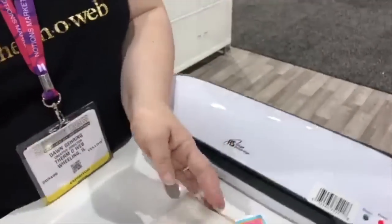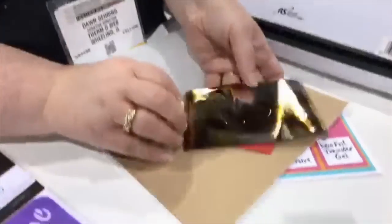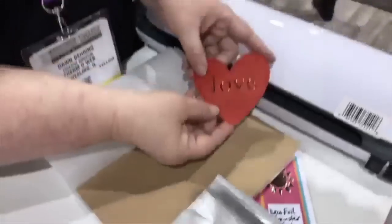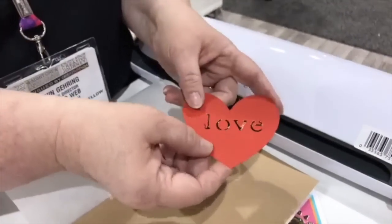Our tag is ready to go, and this is the fun part — we always call this the peel and reveal. And you've got that nice, pretty, dimensional shine like jewelry for your paper crafts.